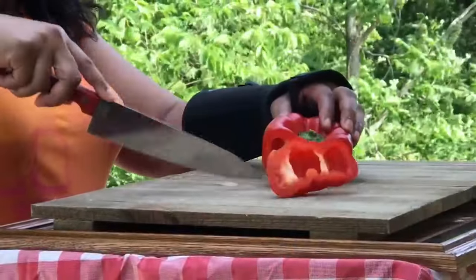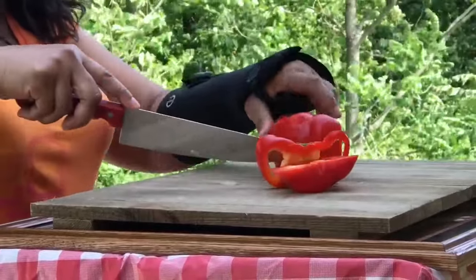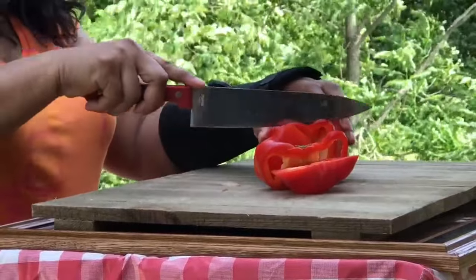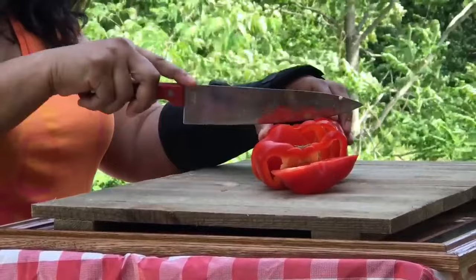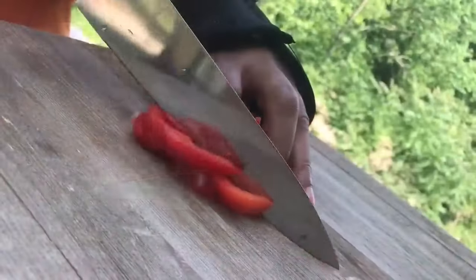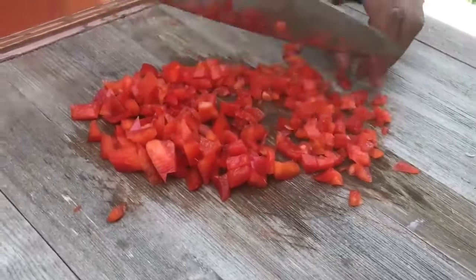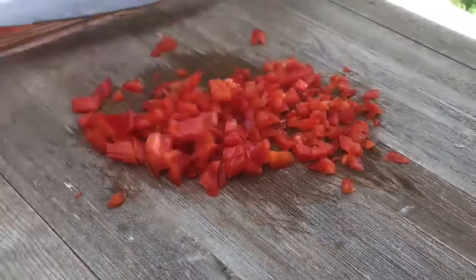Let's start off by chopping up this beautiful red bell pepper. See how big it is? I love red bell peppers — it just adds so much flavor and color to any dish. We're just going to slice that up. It is so pretty. You can also add yellow bell peppers to this dish. You just want to chop it as small as you like.